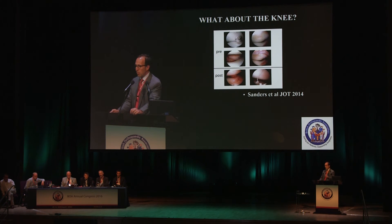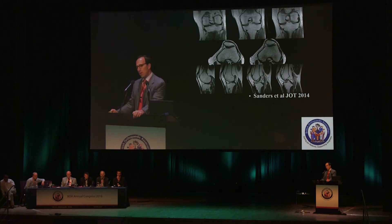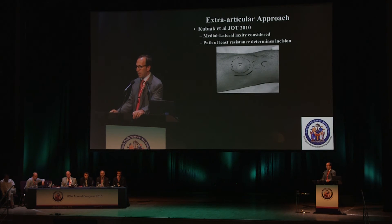Roy Sanders published this about two years ago. They did diagnostic arthroscopies before and after placement of the nail and found no substantial damage to the cartilage. They did a follow-up study with MRI scans and also found no substantial development of osteoarthritis by MRI at about an average of one year. That's the standard Paul Tornetta semi-extended technique using a medial parapatellar arthrotomy.